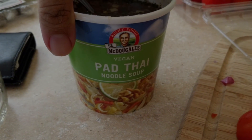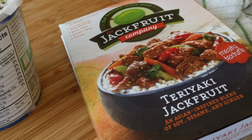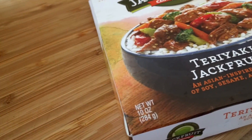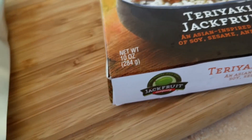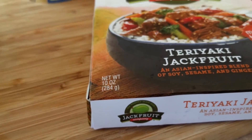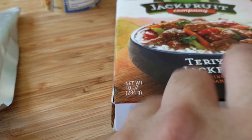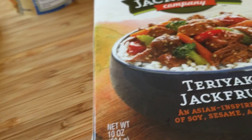So jackfruit — this is what I'm going to use. It's Dr. McDougall's, and it already has teriyaki. I should have got the other one, but I don't mind because, like I said, we got the Asian-Mexican fusion thing going on. It's fine. They do regularly have just plain jackfruit, stir fry, and barbecue jackfruit, stuff like that.